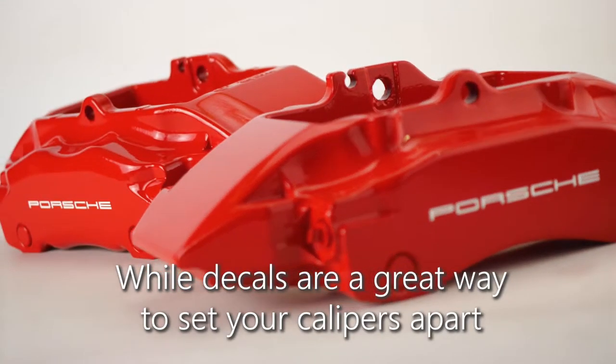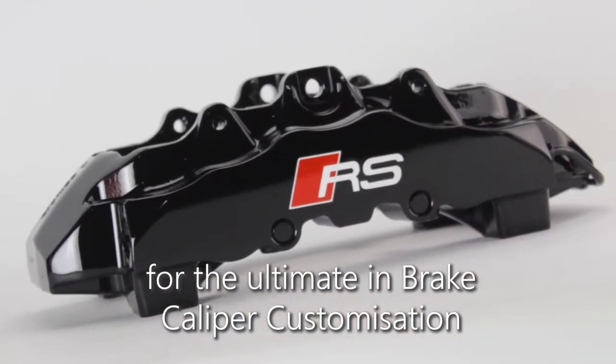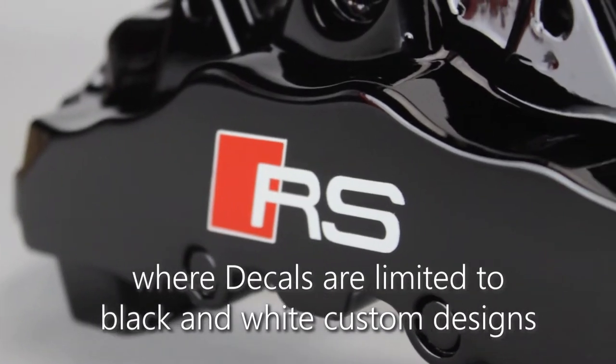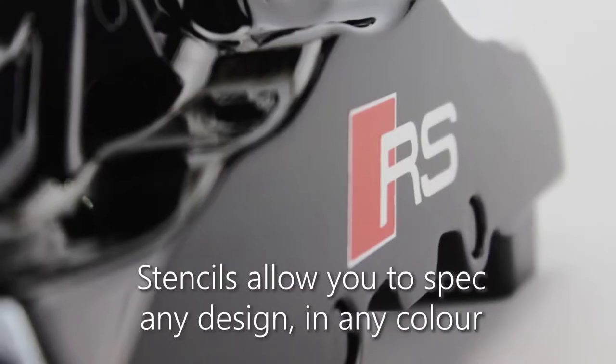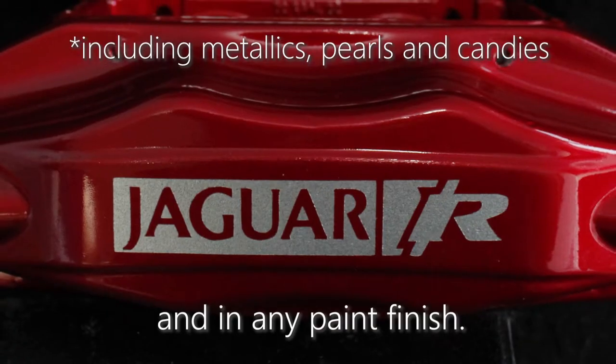While decals are a great way to set your calipers apart, for the ultimate in brake caliper customisation, we also offer brake caliper stencils. Where decals are limited to black and white custom designs, stencils allow you to spec any design in any colour and in any paint finish.